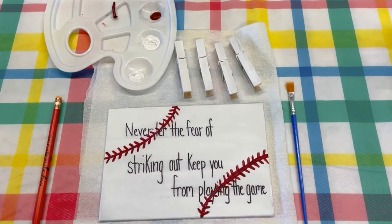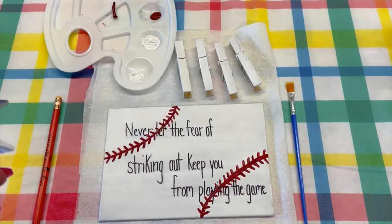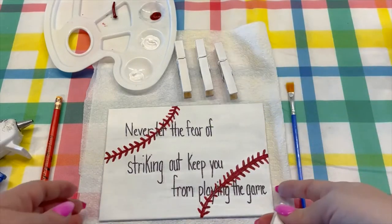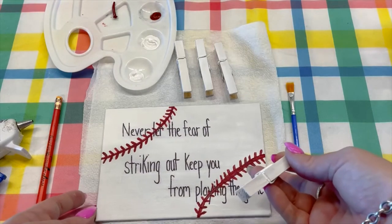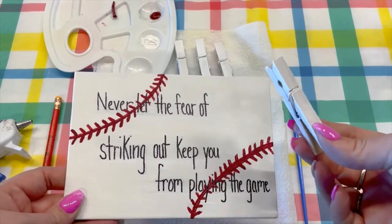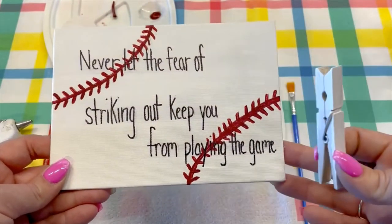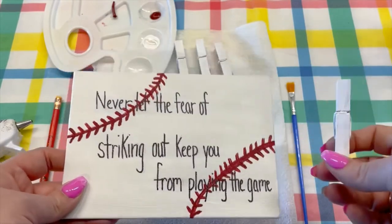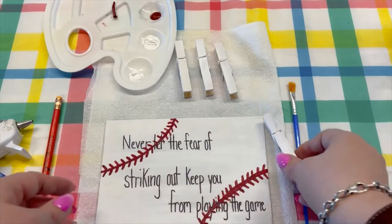Or you can leave them how they are. So you will take your hot glue gun and you will start gluing your clothespins. Now this is the part where you will need a sample photo, just to make sure you have enough room for all of your clothespins. But you don't need to worry about it overlapping a little bit, because that is fine — pictures can overlap.